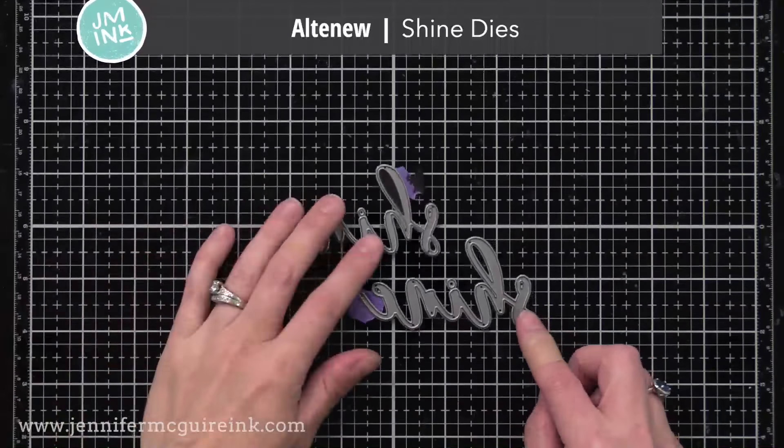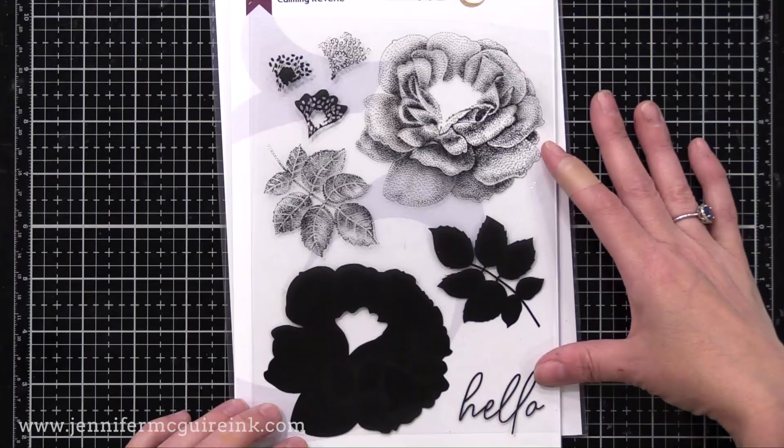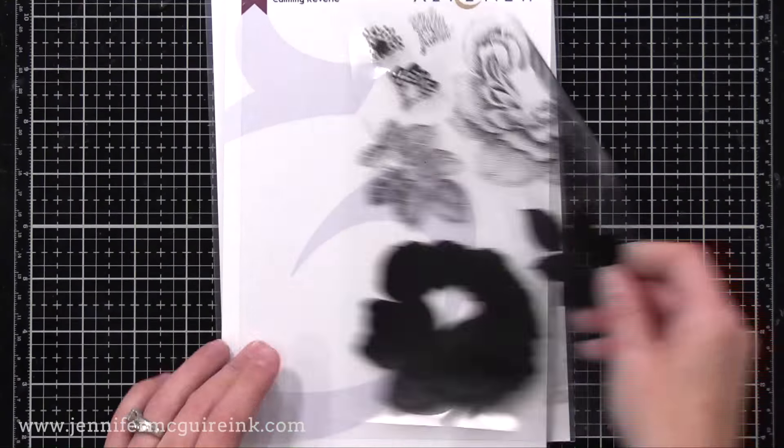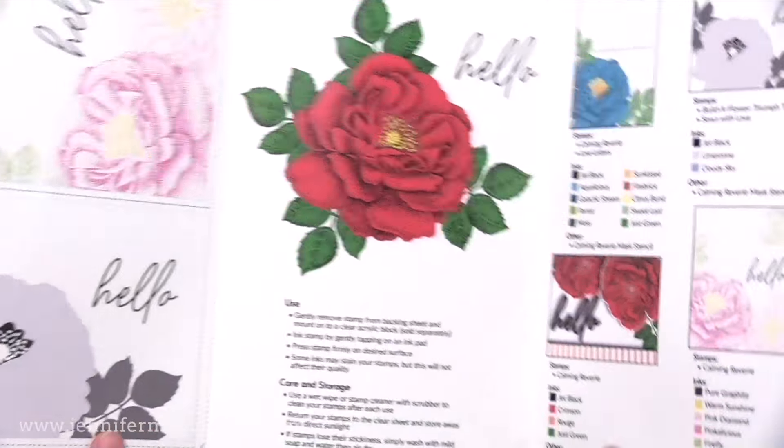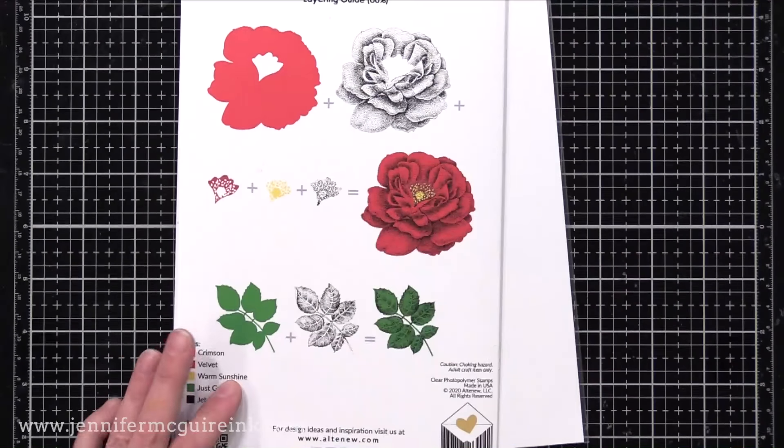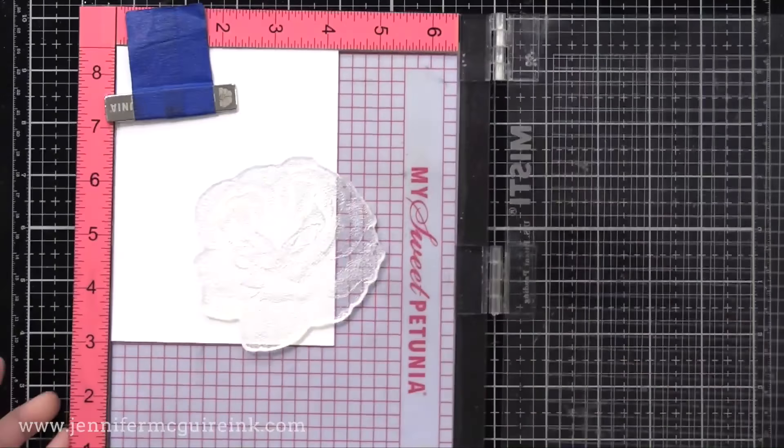My last set of cards for today's video uses a layering stamp set to show you how you can do a spotlight technique by using all the layers for one focal point image and using a single layer for the background. All the different variations I did for this card set use the same new Altenew stamp set — this is an incredible stamp set and will probably be on my favorites list for this year. It has a large flower, large leaf, and you can use the layers together or separately. Just using the dotted layer only gives such a soft, beautiful look, so I thought it would be perfect for this spotlight layering technique.